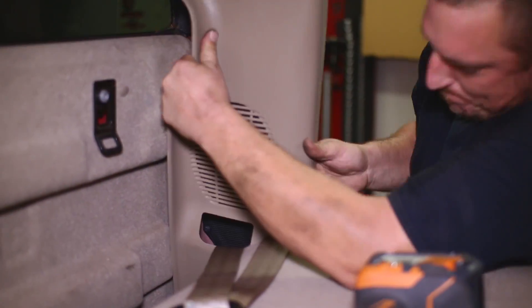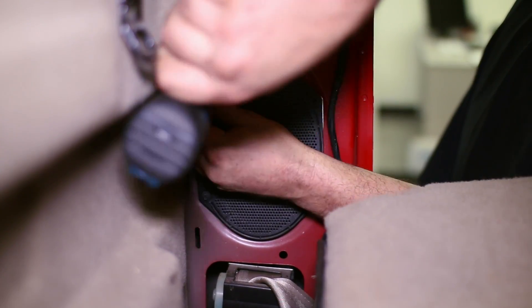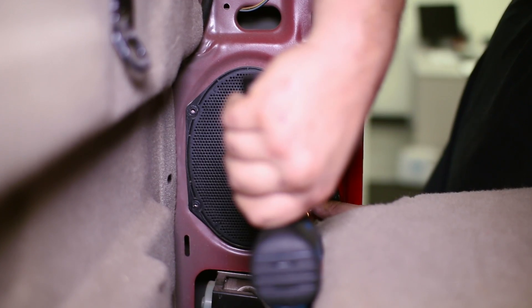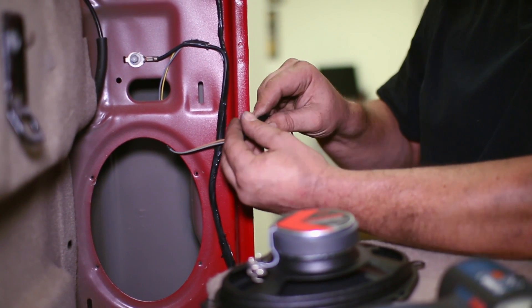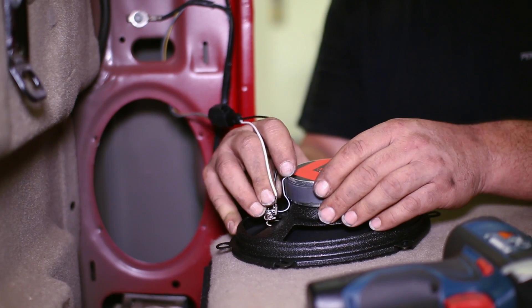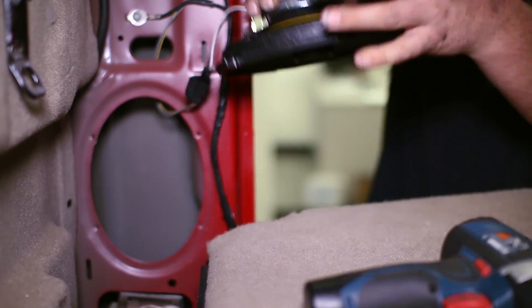The same process as the front speakers applies to the rear — four bolts to remove it. Unplug it from the truck, then clip in the new adapter harness to wire the harness and speaker, and replace it in the door.